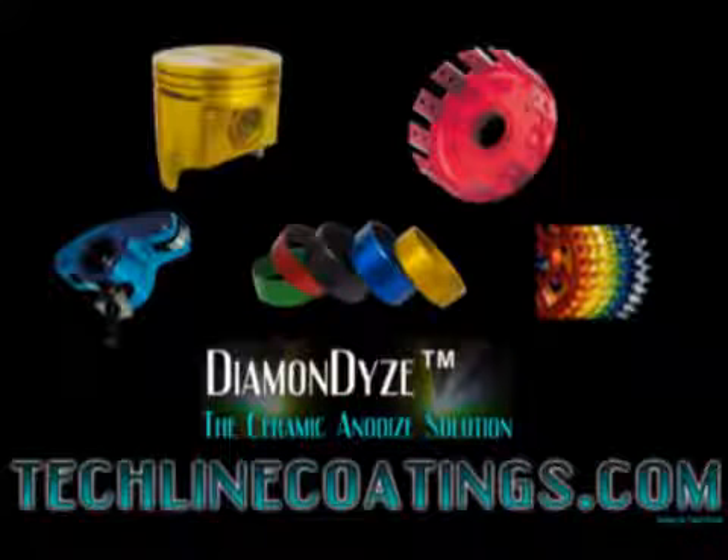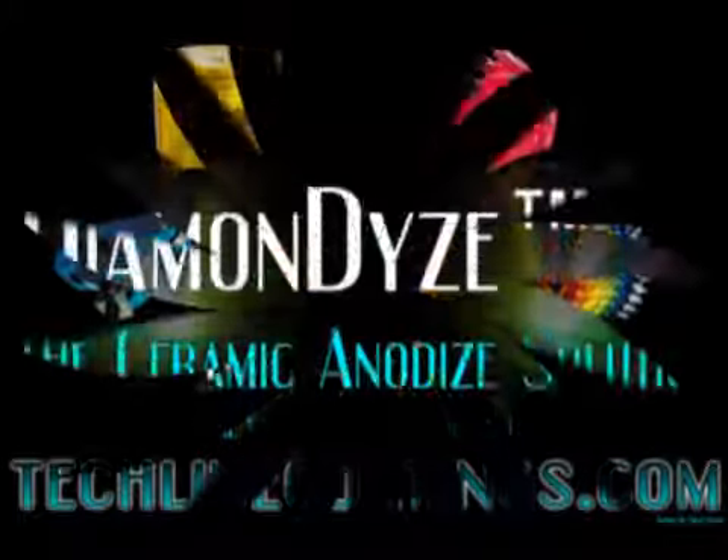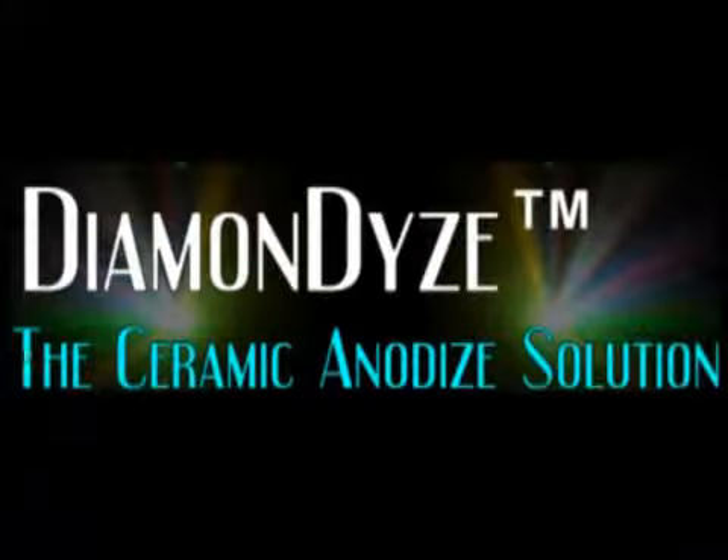To demonstrate just how wear-resistant Diamond Dye is, the following demonstration is provided. A piece of 6061 aircraft-quality aluminum is put in the chuck of a lathe and spun at 1,200 RPM. We are then going to lay two files against it — the first is a flat mill-bastard file, the second will be a square file. In both instances, you're going to see the aluminum rapidly damaged as the teeth dig into the 6061 aluminum.